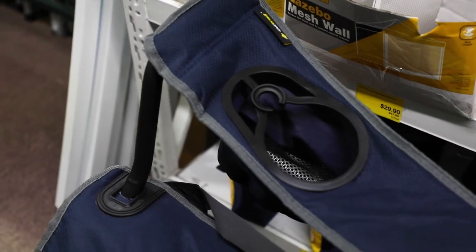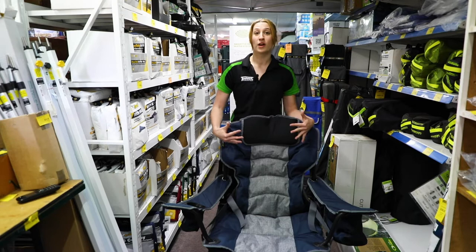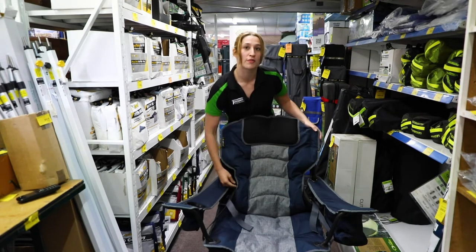A key feature for this chair is the lumbar support. The best thing is you can personalize it however you find most comfortable — you can reef this bad boy right in or you can let it loose to whatever you'd like.